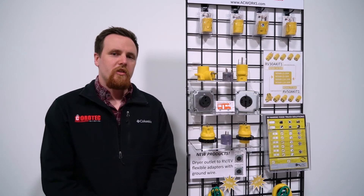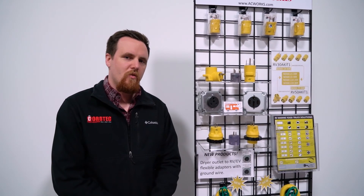If you have any other questions about these connections or any other RV connections you might have, please leave us a comment down below. Otherwise, give us a like and subscribe. Thank you for watching.